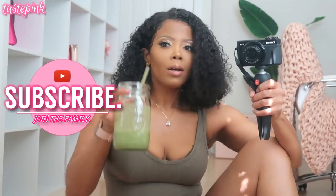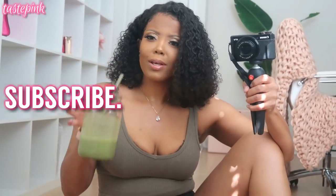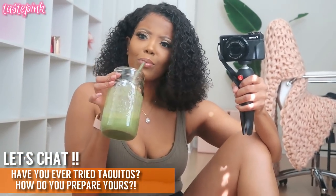But I'm excited! And if you like this, definitely subscribe, turn your post notifications on, give this video a thumbs up, share it with your homeboys and your homegirls, and keep up with me in the comments. What are your thoughts about taquitos?